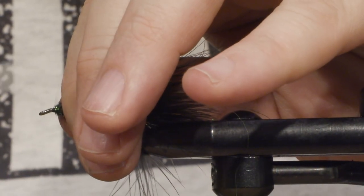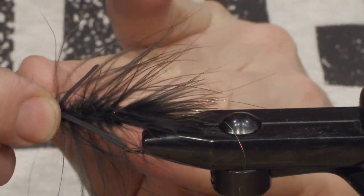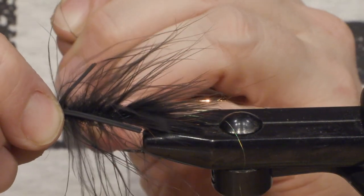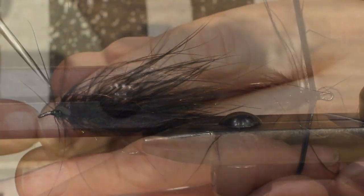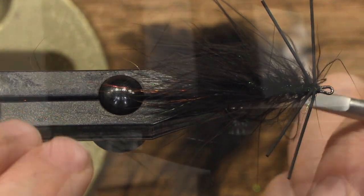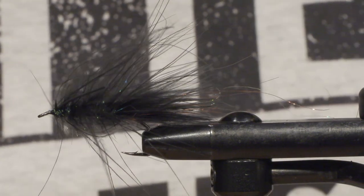Fold all the fibers from the dubbing backwards. Form a nice head and finish off with some knots — or use a whip finisher if you prefer that. Then just use the dubbing needle or the scissors to split the rubber legs. There you go — one Black Woolly Bugger with rubber legs.